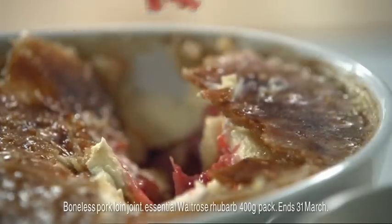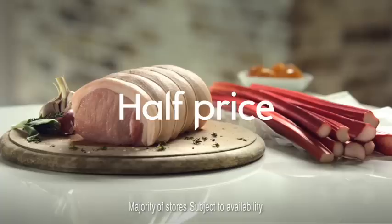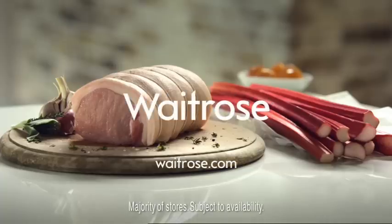Pick up Delia's recipe card and Heston's tip in your local Waitrose or go online. And right now essential Waitrose British pork and rhubarb are both half price.